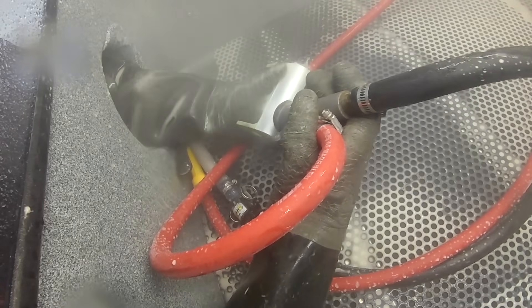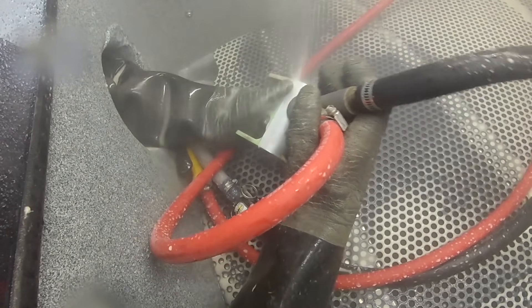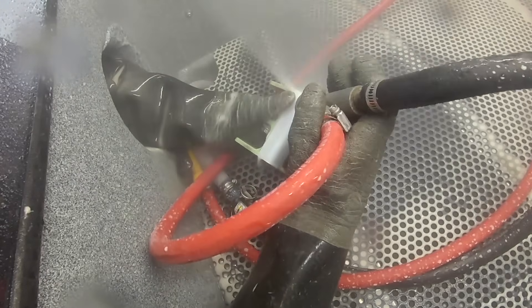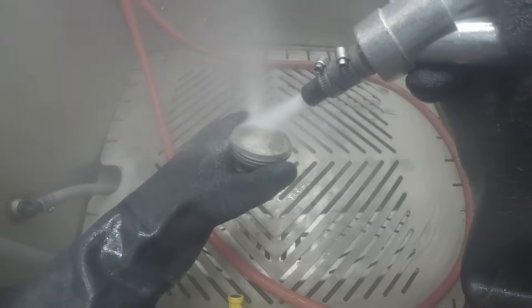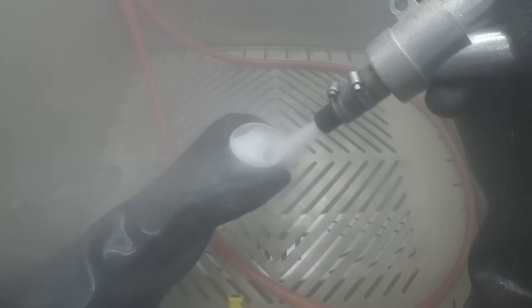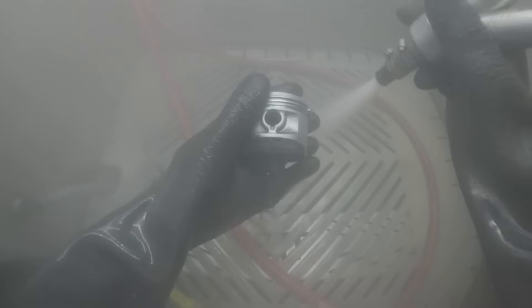When using Vapor Blasting, the cleaning happens by mixing water and abrasive, specifically for your application, and propelling the mixture at the part surface to help remove dirt and grime. The term Vapor Blasting describes the process of mixing water and abrasives together and shooting it at the part. The amazing and effective process that is created is a revolutionary and multifaceted one that eliminates the dust and reduces the use of harmful chemicals.